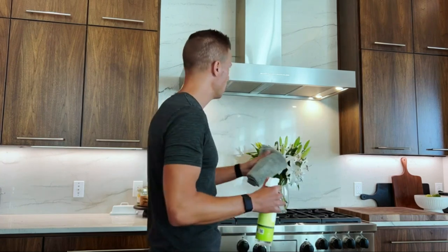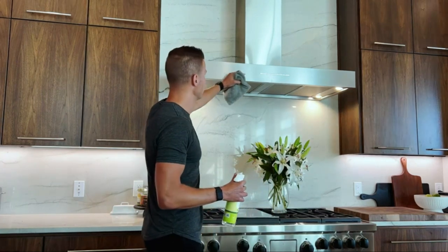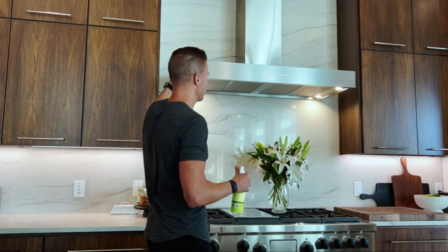Years of optimizing based on customer feedback, formulated with a plant-based formula that effectively removes food, soda, juice, grease, oil, sugar, pet accidents, fingerprints, footprints, lipstick, tree sap, grime, adhesives, soaps, scum, dirt, spills, streaks, residues, and hundreds more of life's messes. Use on every surface in your home.